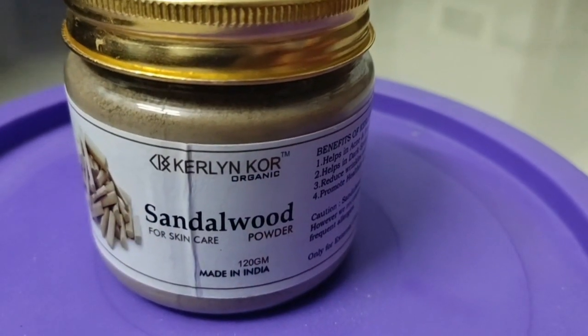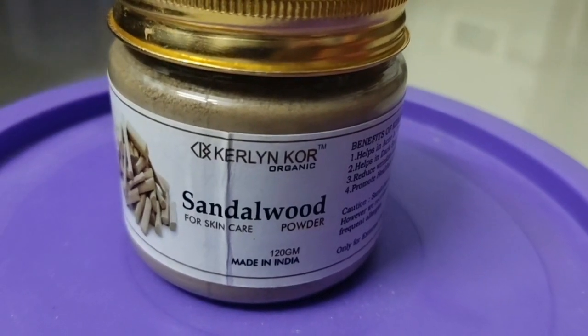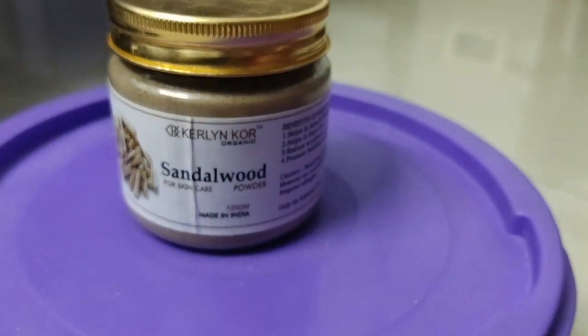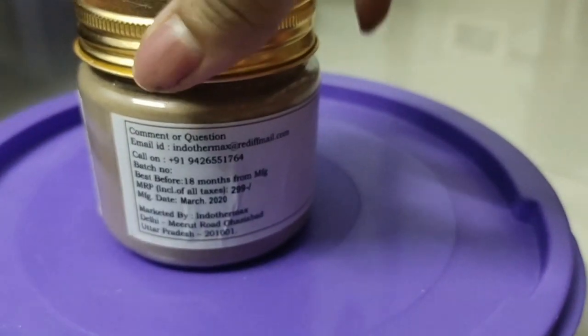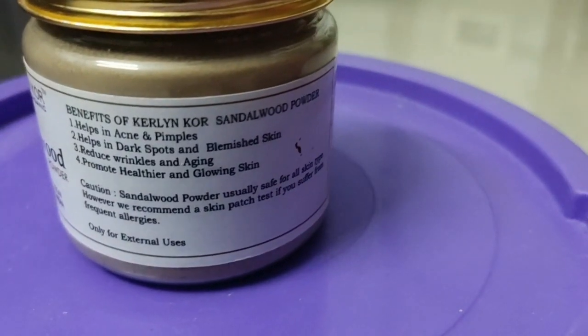Sandalwood powder, or chandan powder — you all know how good it is to clear your face and reduce pimples. I am going to tell you that 100% natural sandalwood powder is where I got it. I use that sandalwood powder and my face is completely clear. The sandalwood powder I am talking about is from the brand Curling Core Organic. This is sandalwood powder for skin and you will get 120 grams. It's totally made in India — go vocal for local. And I am totally supporting made in India products these days.